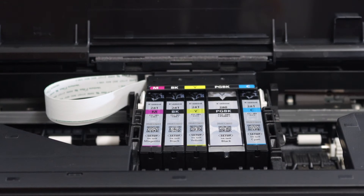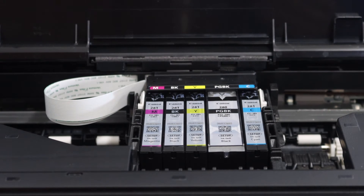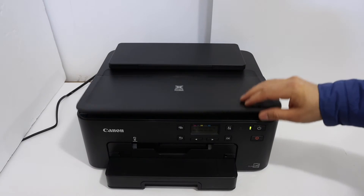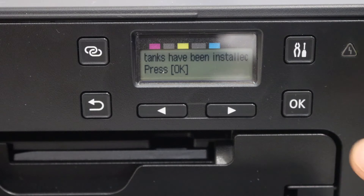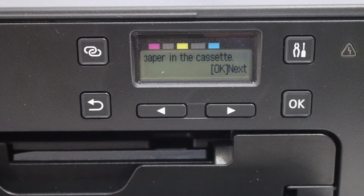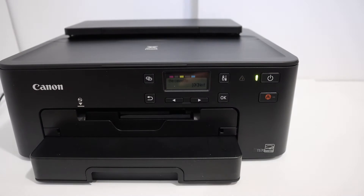Once you install the ink cartridges, simply close the ink cartridge chamber door and go to the touch display panel and press the OK button. Now we have to load the A4 size sheet.